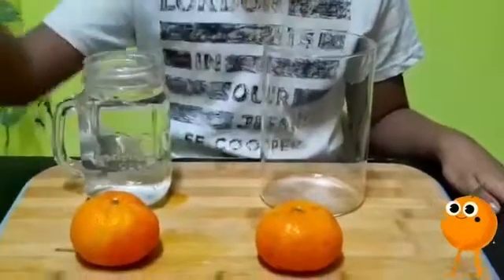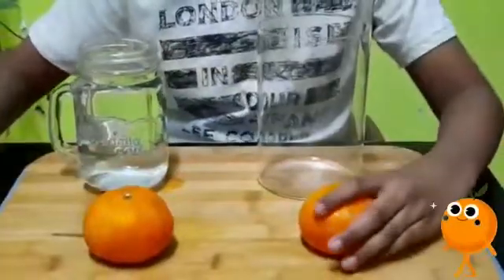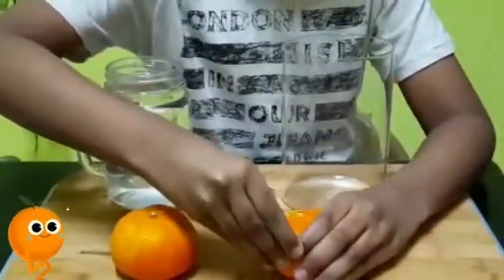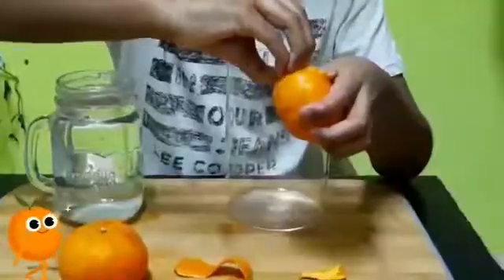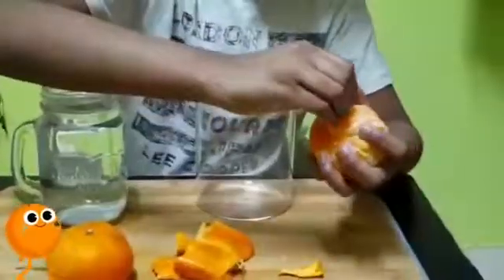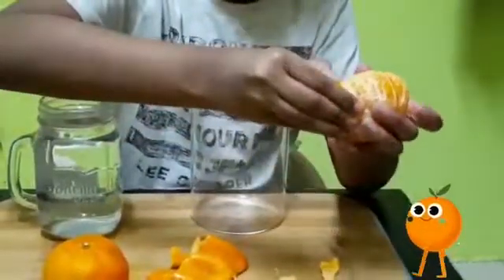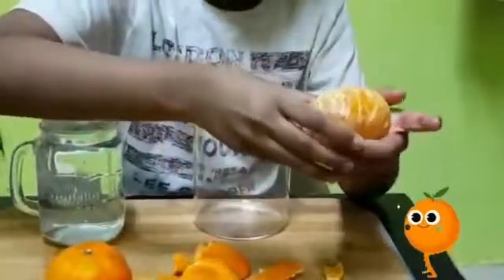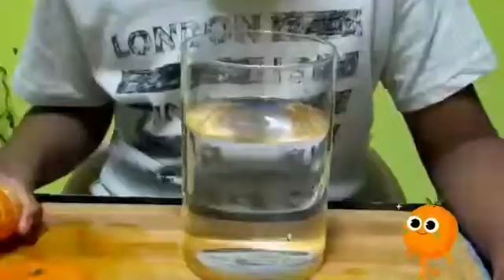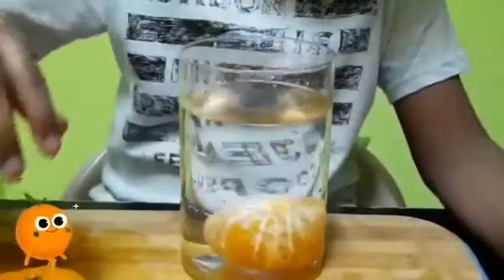A glass and two oranges. First we have to peel one orange. Next we have to pour the water in the glass. First we have to put in the peeled orange.